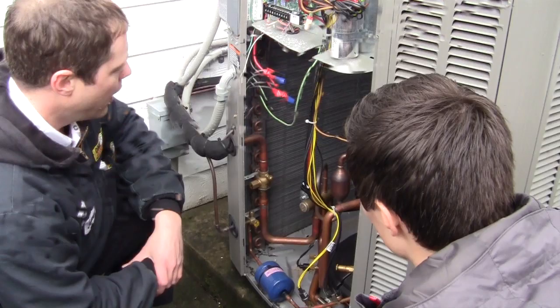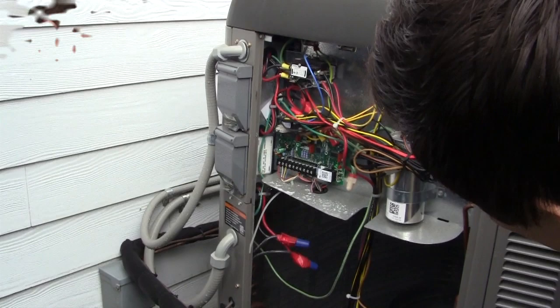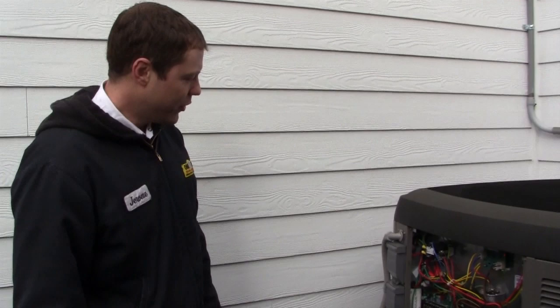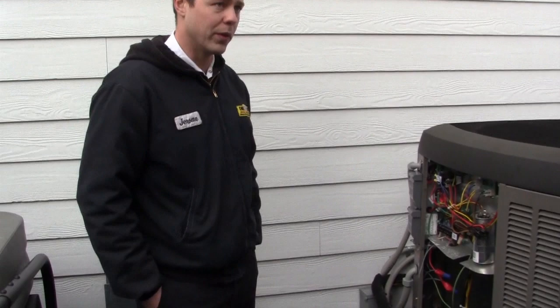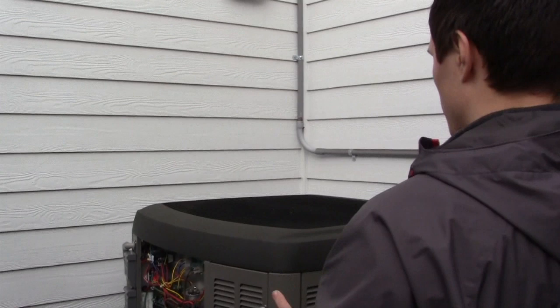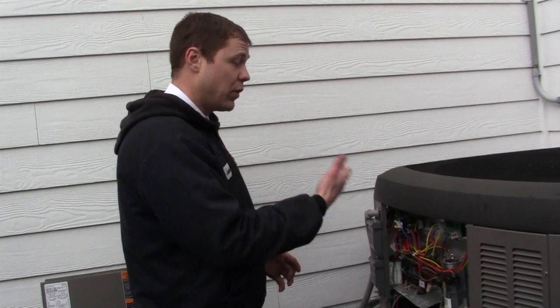Another big difference in a heat pump system is the defrost board. What does it do? As the heat pump is operating at colder temperatures like today in January, the cold air getting pulled across the coils drops the temperature even further, and you'll see an accumulation of frost on the coil itself. The defrost board is going to defrost it to prevent too much frost buildup. Too much frost would severely restrict airflow and restrict the capacity of the heat pump. As the temperature drops low enough, the defrost board detects it and initiates what's called the defrost cycle.